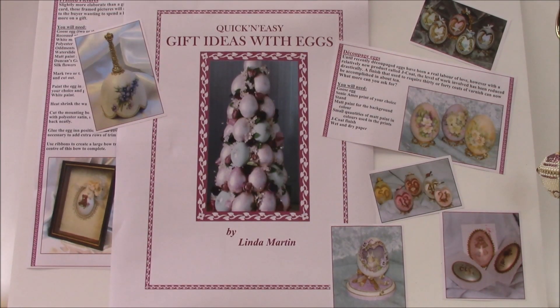Hello, my name's Linda Martin and today I'd like to tell you a little bit about a book that I've written called Quick and Easy Gift Ideas with Eggs. One of the things I like to do is try to encourage people that have never tried egg craft before to actually have a go. This book contains 27 different projects, most of which can be done without any previous experience of egg art whatsoever.